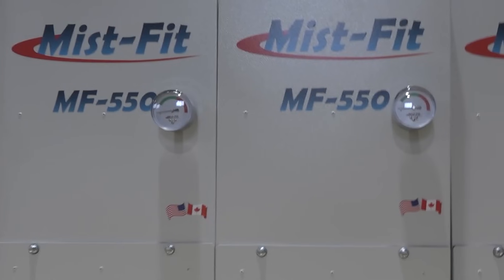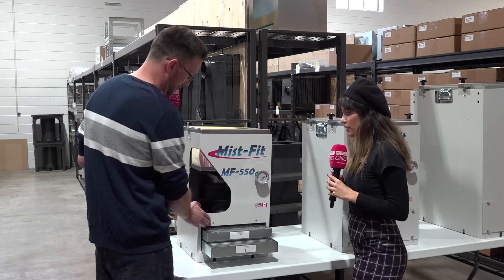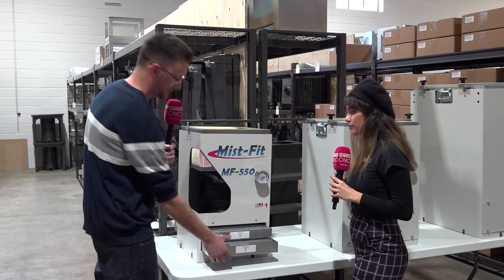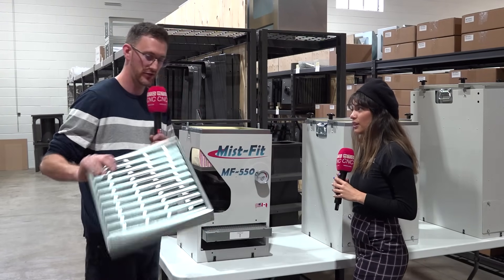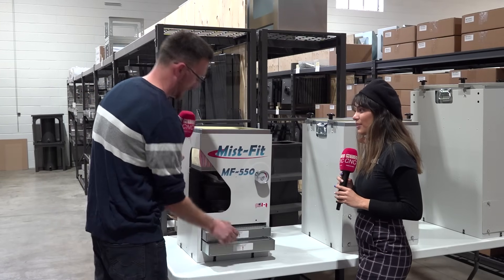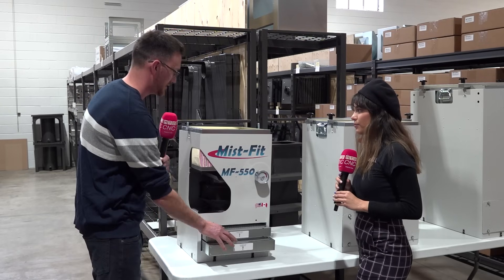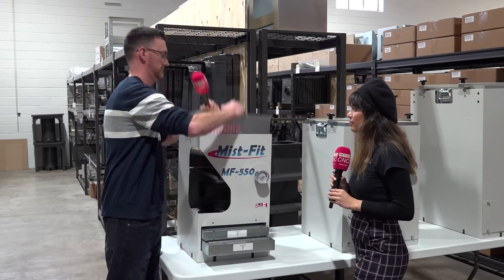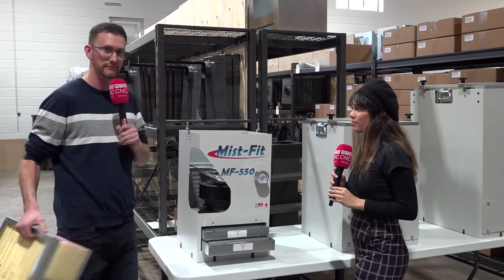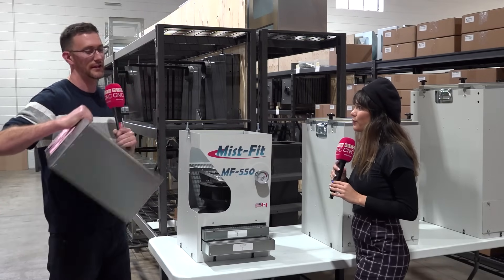Is it easy to do maintenance? Yep. So the filter change — there's a door here that you unbolt, the filters come out, and you wash them. The first two stages are washable filters, so you don't have to replace these. And the third stage that sits at the top just lifts out like that. It just takes you seconds to do all of that, and this one you just replace approximately every two years.